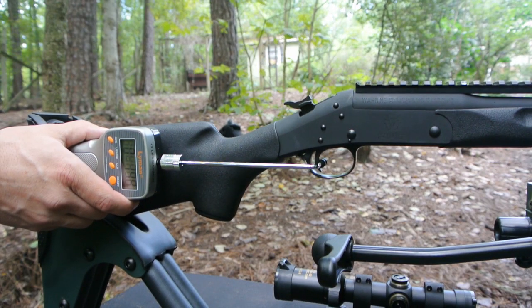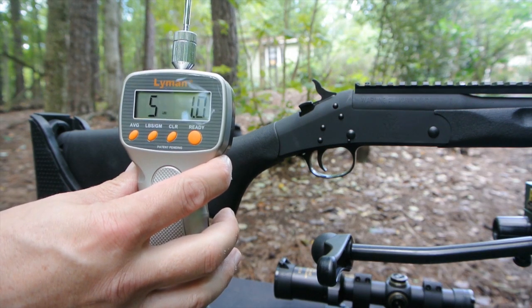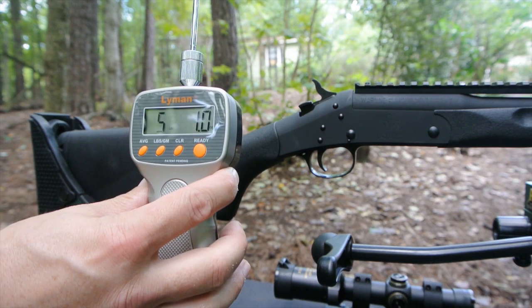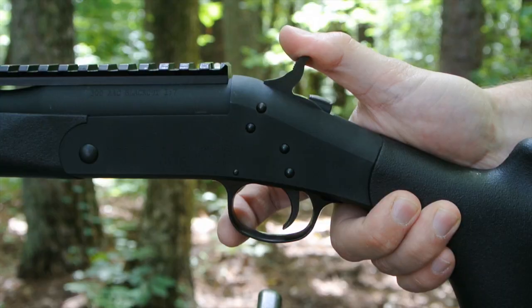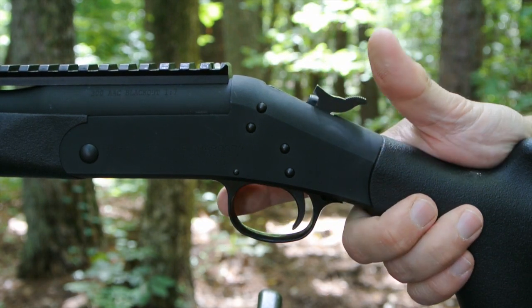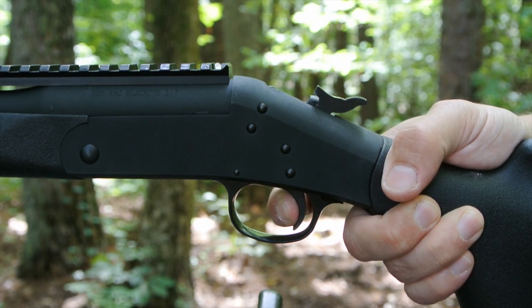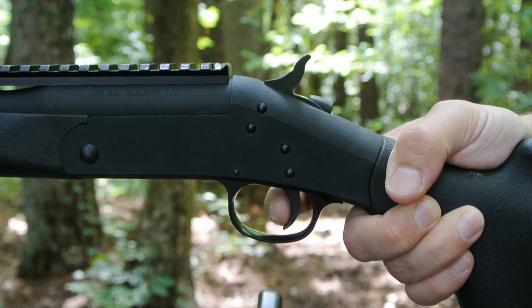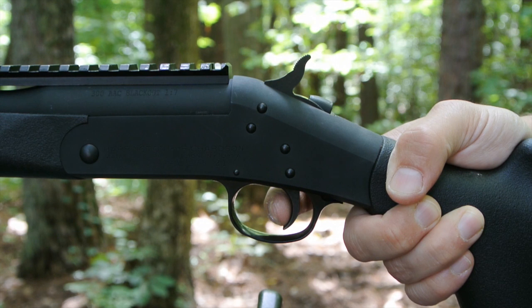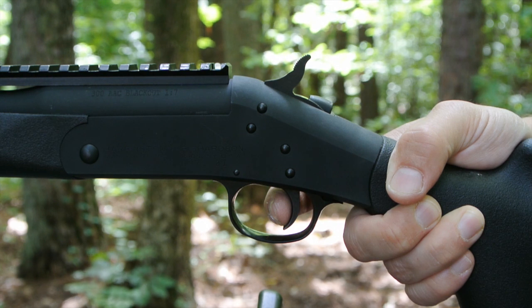The trigger is one of the nicest triggers I've ever felt on a stock rifle. It breaks like glass at about 5 pounds, and that's very consistent — the average for 10 trigger pulls is right at 5 pounds, 1 ounce. The amount of pull isn't as important to me as the total lack of creep. There's a bit of overtravel, but this is a single-shot rifle, so you're not worried about a trigger reset. For a $350 rifle, this has got a very nice trigger.